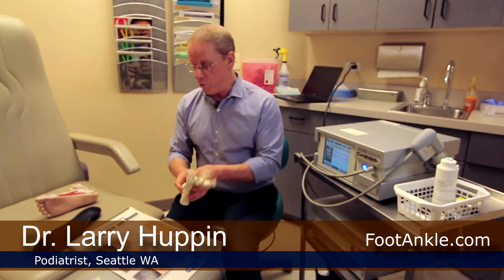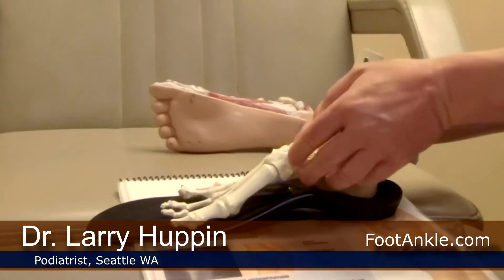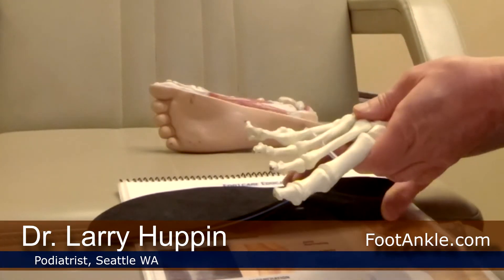The standard treatment initially is to get pressure off it. We might use an orthotic to get pressure off that area, but sometimes that tissue just stops healing. The healing process itself stalls, and we need to do something to stimulate that healing.